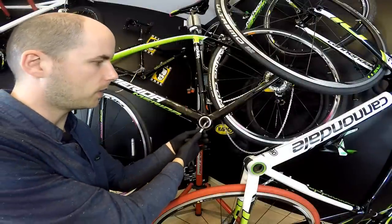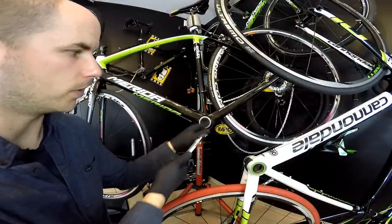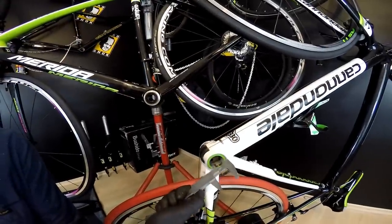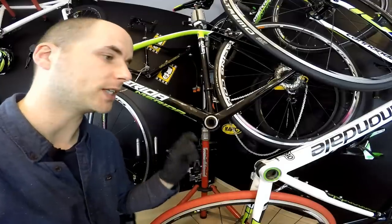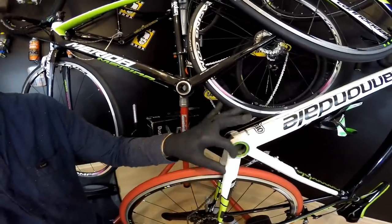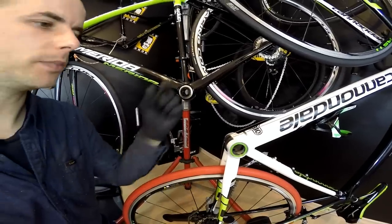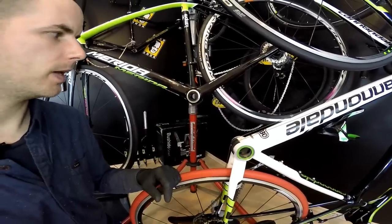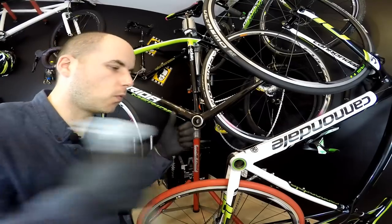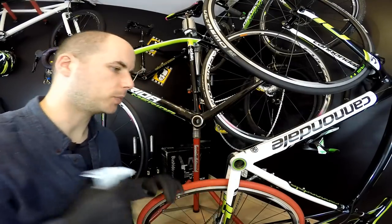Here we have 24 millimeters diameter of the spindle or the bearings, and here in BB30 we have 30 millimeters. So basically we have a 6 millimeter difference between BB30 and Mega Exo in terms of the diameter of the spindle, and a 20 millimeter difference in terms of the distance between the bearings. Of course, the wider the bearings are, the stiffer our system should be.